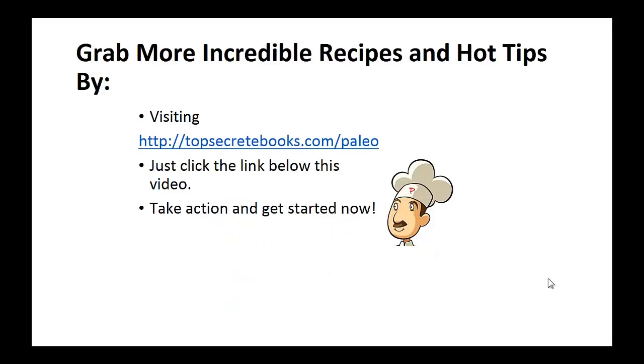And that's the recipe of the day. If you enjoyed this video, then like the video and subscribe to my channel. If you would like to learn more about the paleo diet so you can experience improved sugar control and weight loss, then click the link below the video, take action and go check it out.